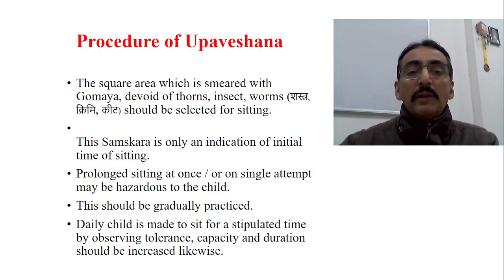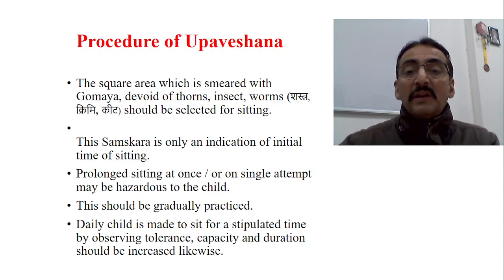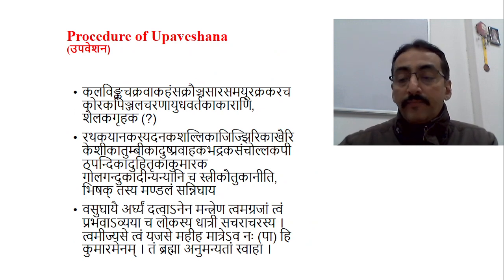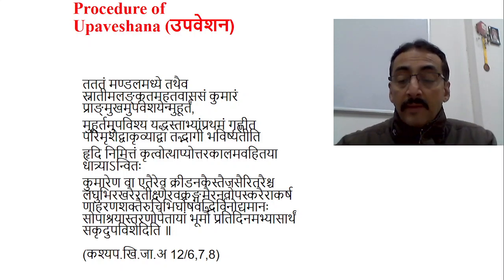This procedure also tells us whether the baby is growing normally. It should be gradually practiced — first day just 10 seconds, then 30 seconds, 1 minute, 2 minutes. Gradually from six months onwards the baby is made to sit with support, then gradually develops sitting without support, then standing with support, then standing without support. Daily the child should be made to sit for a stipulated time, observing tolerance capacity and increasing duration accordingly.